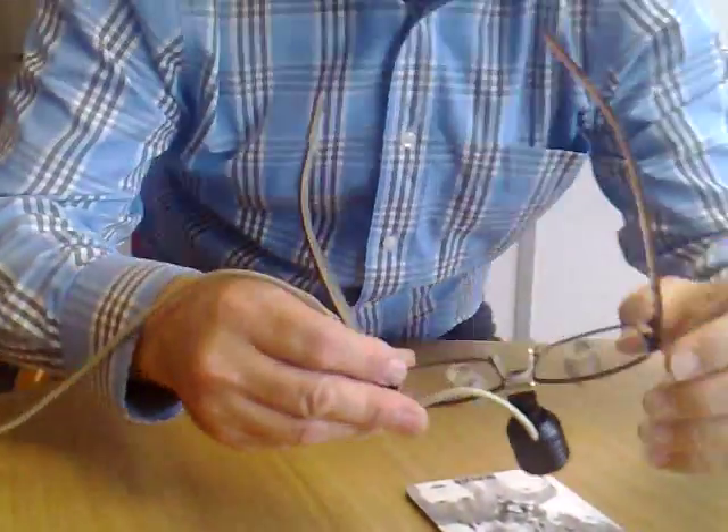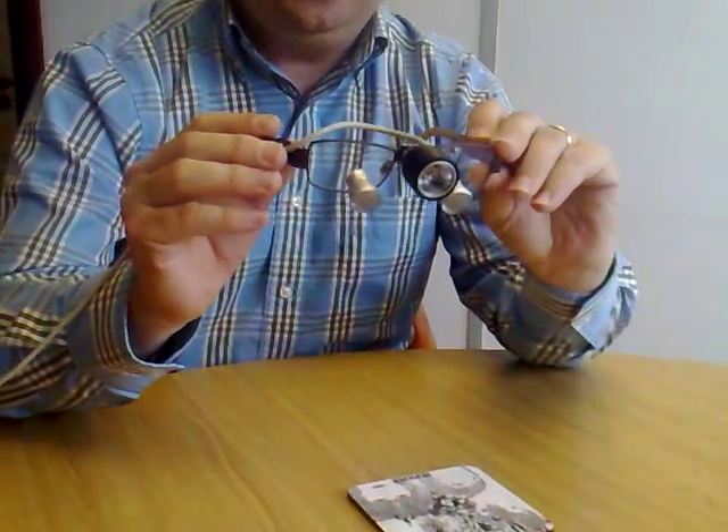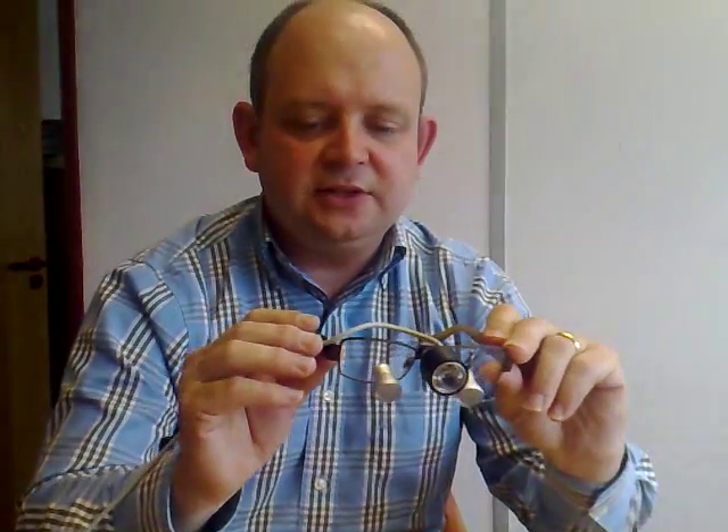Let's give that back to the cameraman. So if you want to know more about loops, or Optident's loops, we've got a few more videos. This is the first one. This is Andrew Lindsay saying thank you for watching.